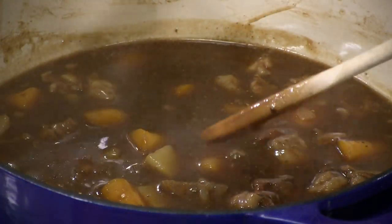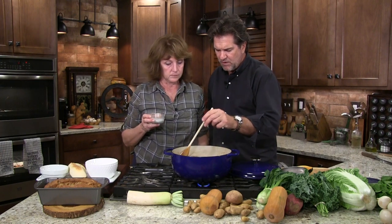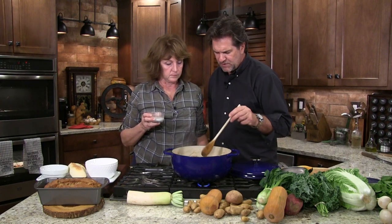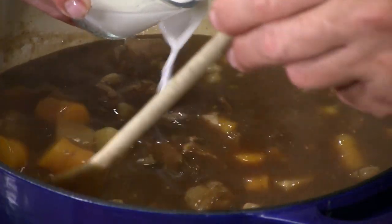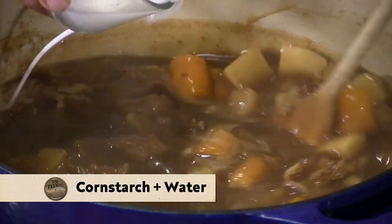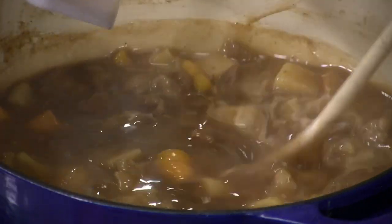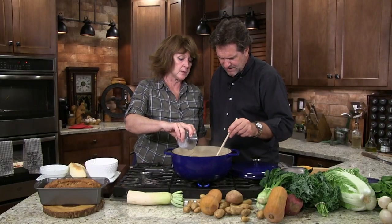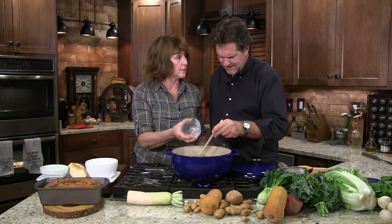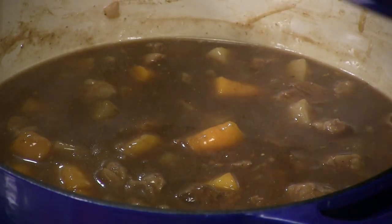Look at the consistency — look when the bubbles come up, you can tell that's really thick. If it's really soupy and you want it thicker, I call this my slurry: you take half cornstarch, half water and put in as much as it takes to get it like you want it. I like it thick. Cornstarch is the best — my grandmother always said it made the best gravy. It doesn't clump like flour. I'm going to put the top back on.